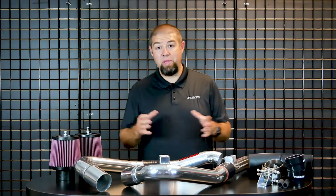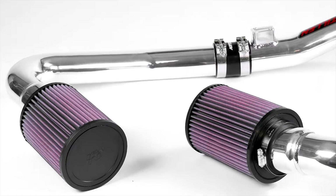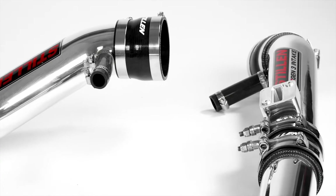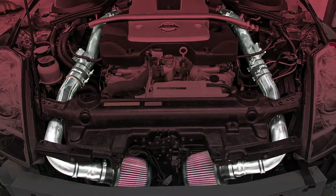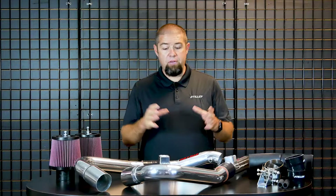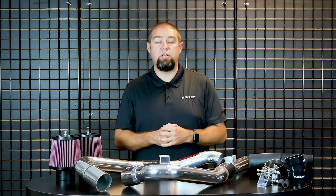Some of the most popular questions we've been getting lately are: why did we go with aluminum, and why did we go with a 2.5-inch diameter tube? The reason we chose a 2.5-inch diameter tube is because that is the size closest to the factory mass air flow sensor and the factory intake tube. If we were to change that, you absolutely have to recalibrate the entire ECU — you have to retune the car in order to get it to run the larger diameter tube.